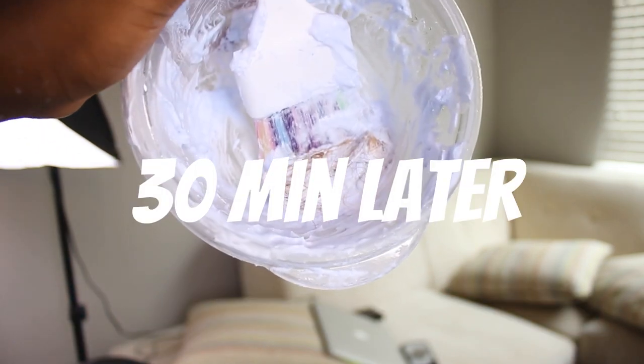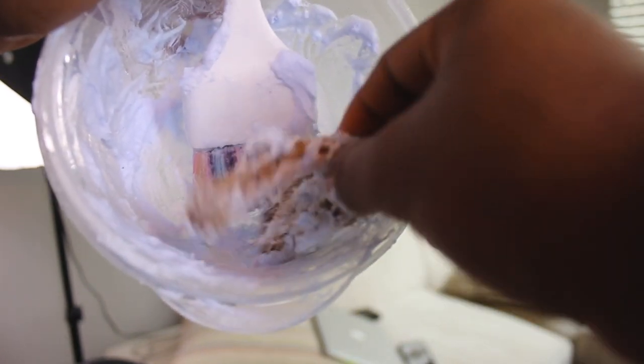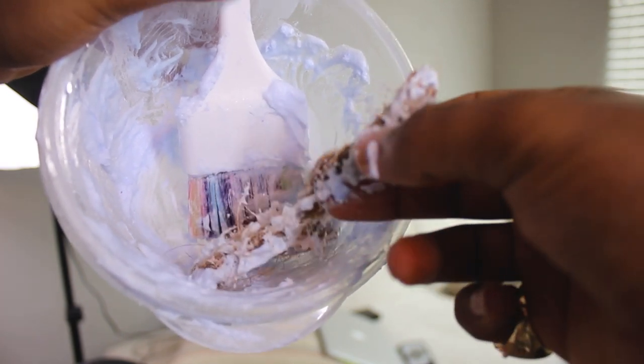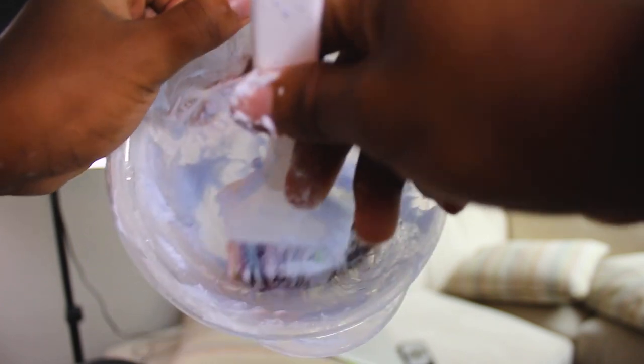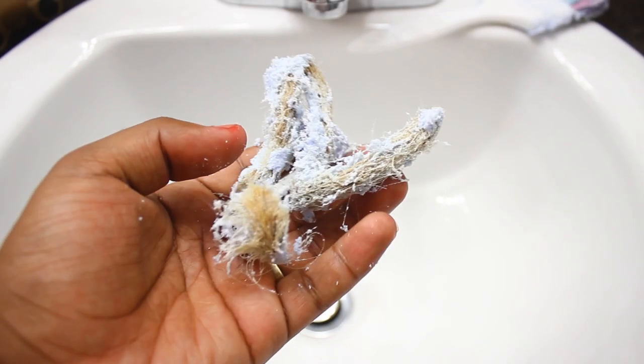This has been 30 minutes and it's looking like this right now. I'm going to continue to leave it in there to see what it will end up turning like. So guys, this is what it looks like after the bleach has gone through the whole entire thing, and I'm gonna wash it out now.